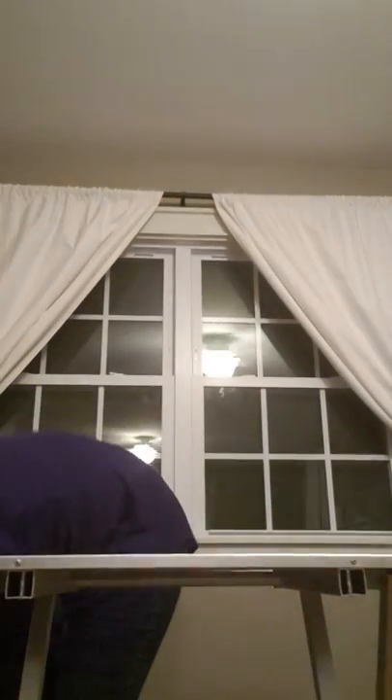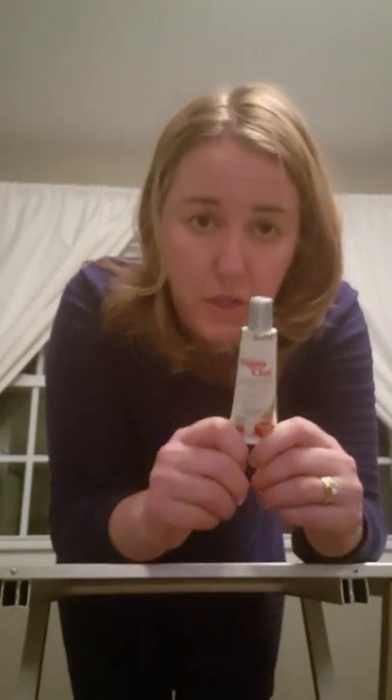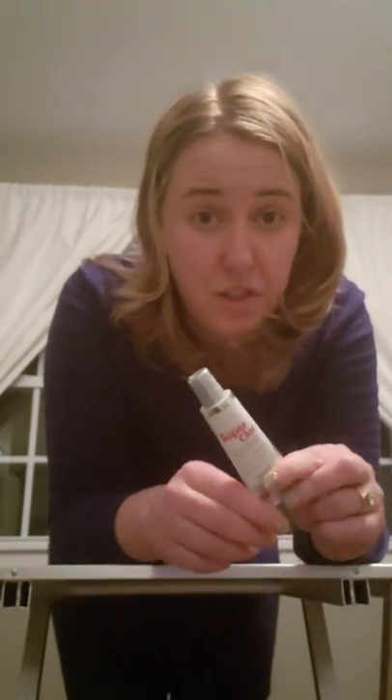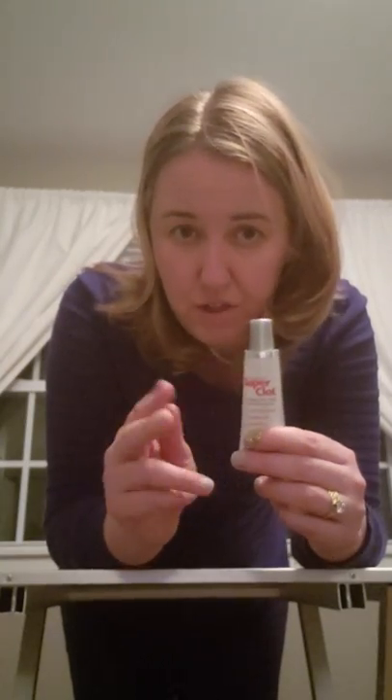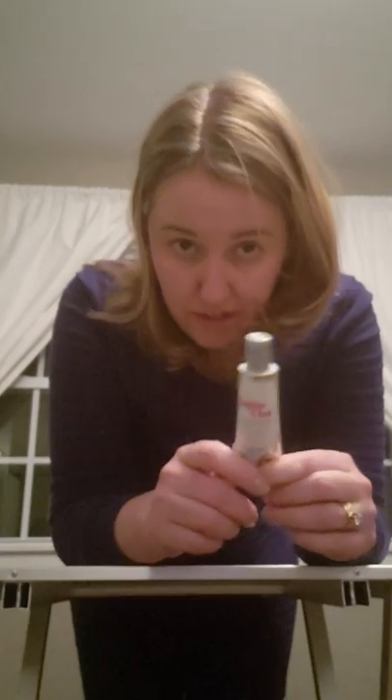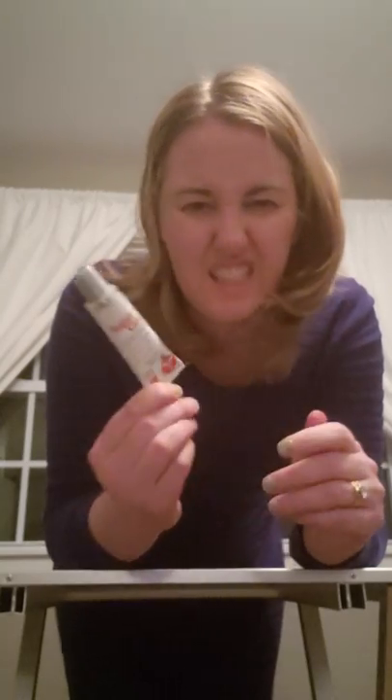Number two is Super Clot Veterinary Formula Clinical Care gel. When cutting nails you'll eventually cut one too short — this gel stops the bleeding without stinging. The common styptic powder stings really bad, traumatizing the dog on top of the pain of cutting too short, which is why many dogs hate having their nails done. Super Clot does not sting; it actually has a numbing agent, stops bleeding instantly, and contains a disinfectant so the nail doesn't get infected.